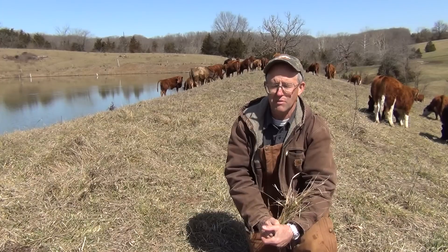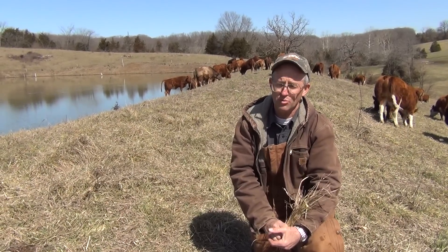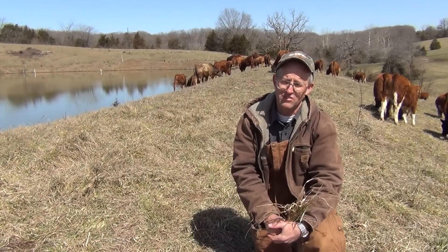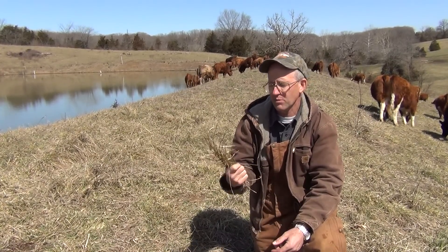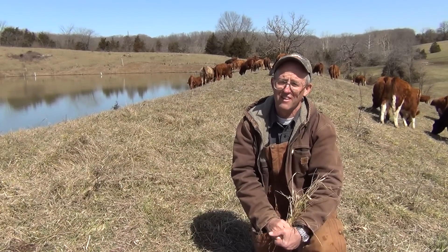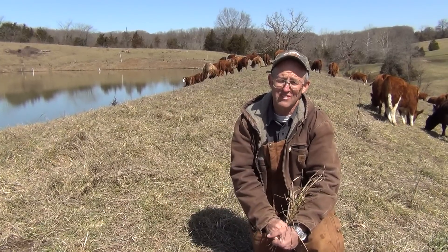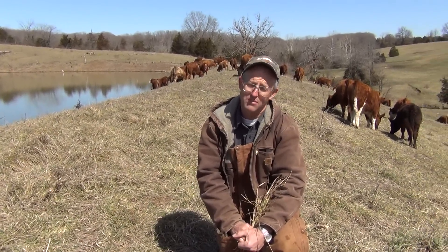Far too many people start grazing in the spring before the grasses are ready. We're going to go over some management practices in the grazing school to ensure that you have enough winter stockpile grass to get these livestock through the winter healthy, and get them on this spring grass with some dry matter without overgrazing your pastures. Folks, if you start grazing too early in the spring you're dead — your grasses will never recover in time before the summer heat rise, and you're not going to have any fall growth.